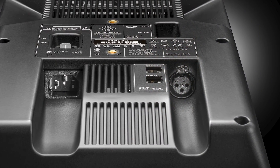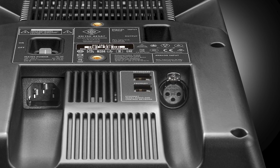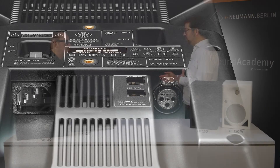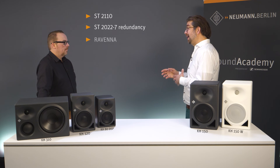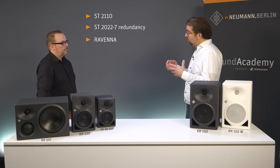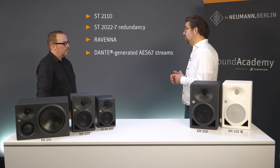The KH150 will be available as an AS67 version as well, in both colors. It has fully redundant network ports — two network ports on the back — which is compliant with the relevant broadcast standards such as ST2110, ST2022-7 redundancy, and Ravenna. It can also receive Dante-generated AS67-compatible streams as well.